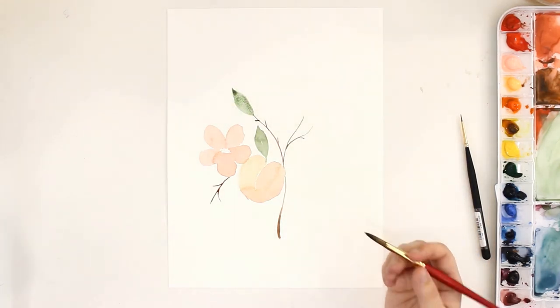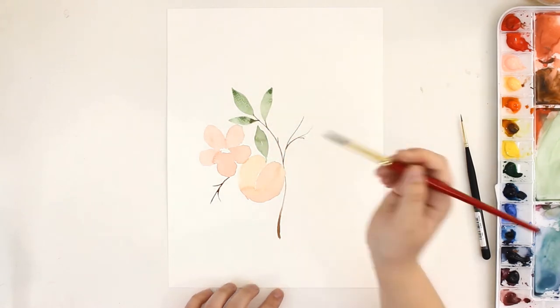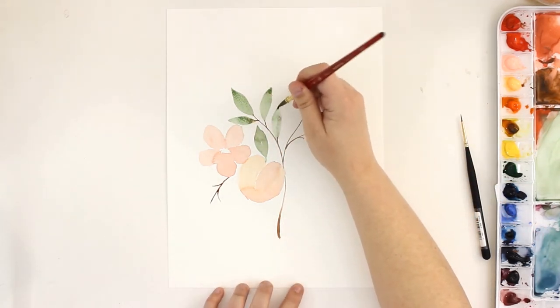Once I have these little branches and stems in, I'll go back and add my leaves. I'm not too worried about the paint from the branches bleeding into my leaves — I kind of like the organic feel it brings to my painting.